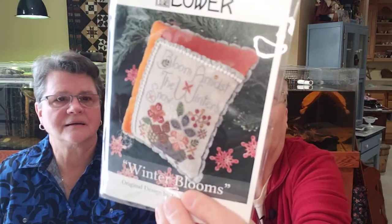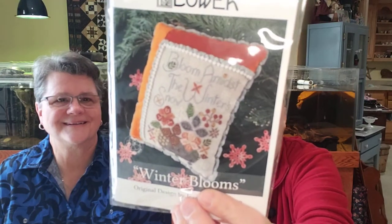Does a sampler have to have an alphabet? I don't know — I think that would be up to you. Under definition, is there criteria for a sampler? I don't know. Because Laurel will always say 'that's a perfect sampler,' and to me when she shows a perfect sampler it kind of has a little bit of everything. This was really cute — I've never seen it. It's by The Blue Flower and it's called 'Winter Blooms.' It's just a little pinky but for fall it is just gorgeous. I just loved it, so I bought all the threads for it.